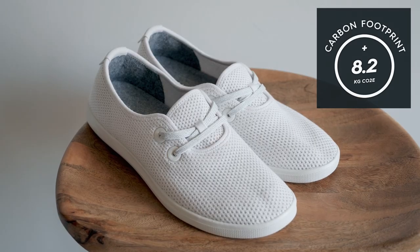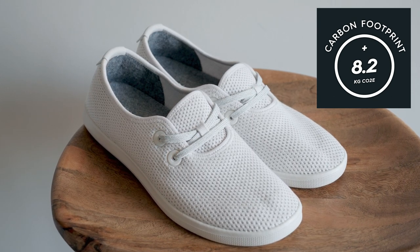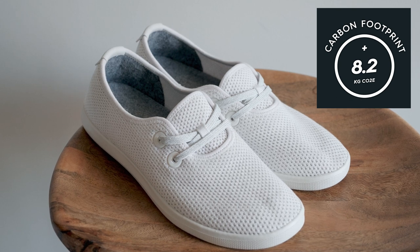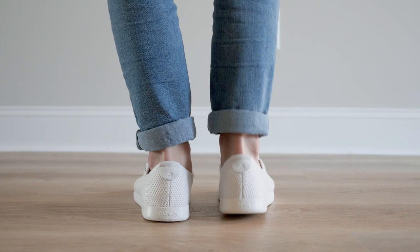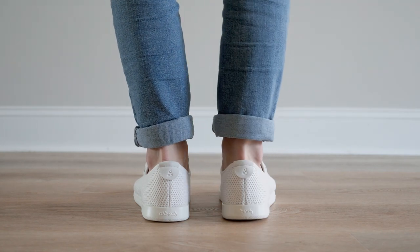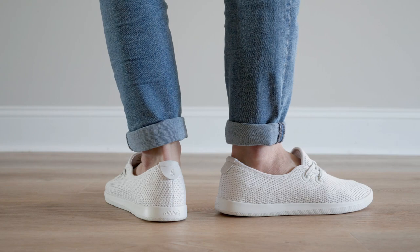In case you aren't aware, Allbirds is a company that cares about the environment, which is why their shoes have a very low carbon footprint. This is achieved by using mostly natural and renewable materials. At the end of the day, regardless of whether you care about the environment or not, these are still a pair of super comfortable shoes that have a great look to them.